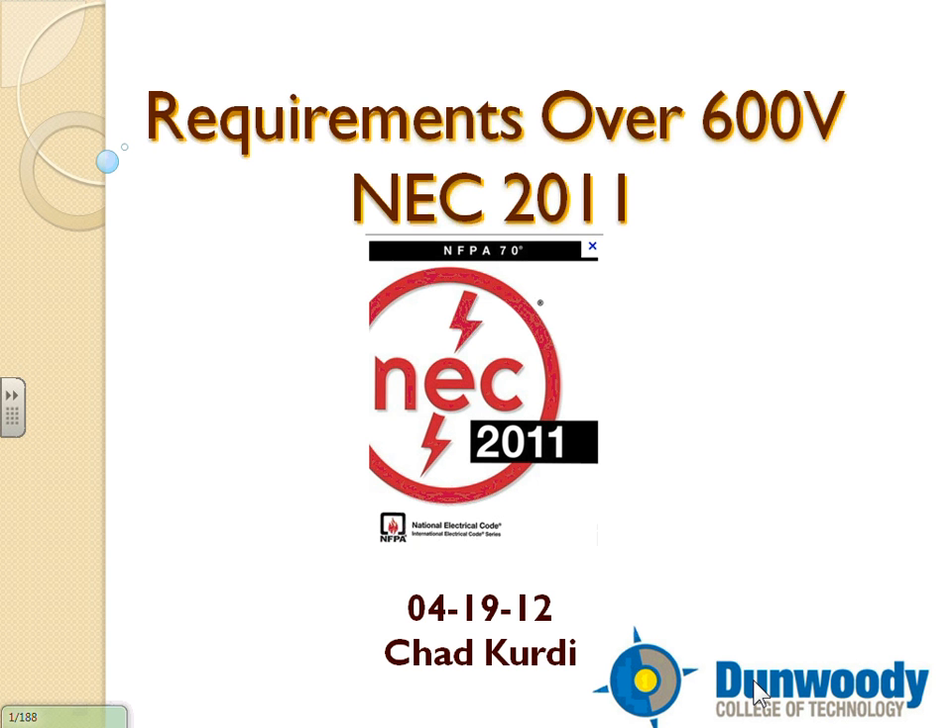I wanted to bring all of them today but it's a big box. This one is from 1940, and this one — I don't think any of you were alive then — is from 1897, the first code ever adopted in the US. There was no medium voltage in that one at all. Just a quick introduction before we go ahead with the presentation.